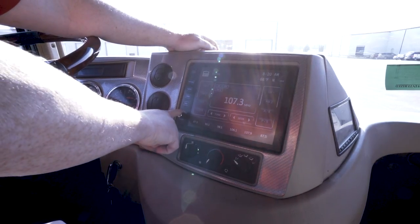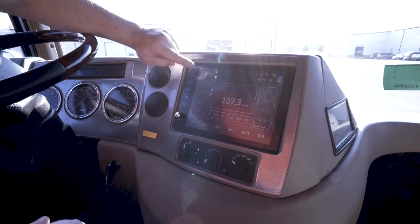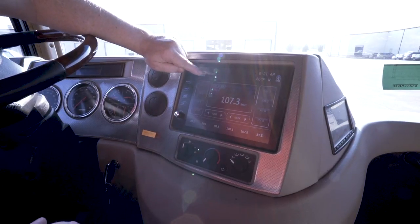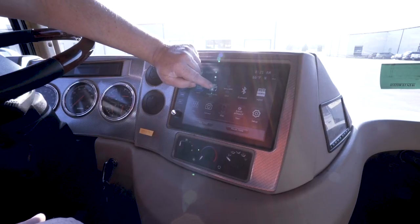You'll start by turning the power on by pushing the button down here. Once the radio comes on, touch the top left app. You can also touch the media center app.